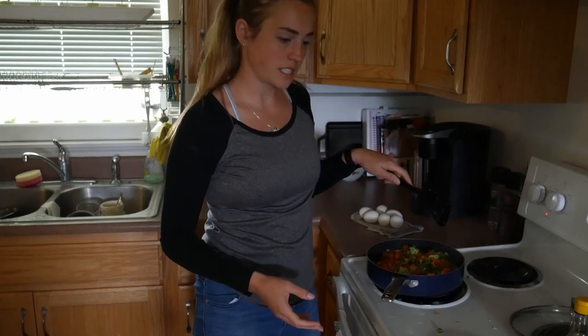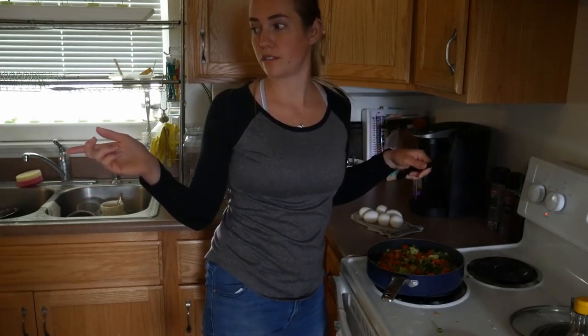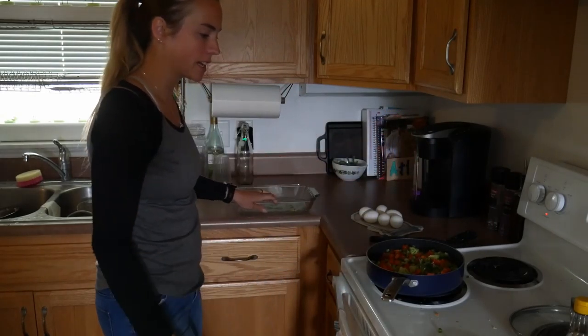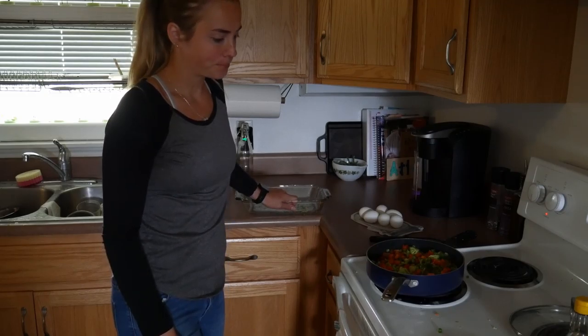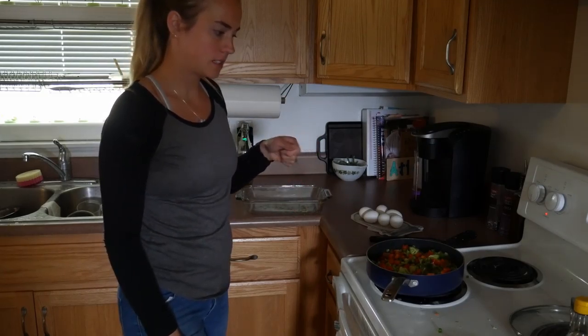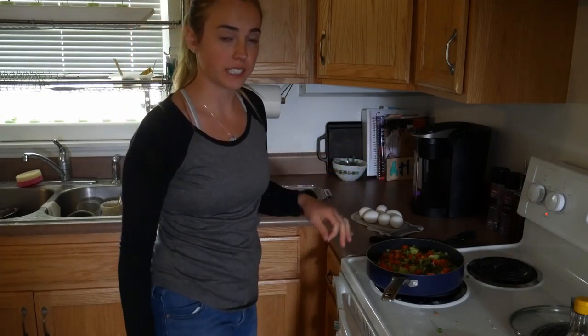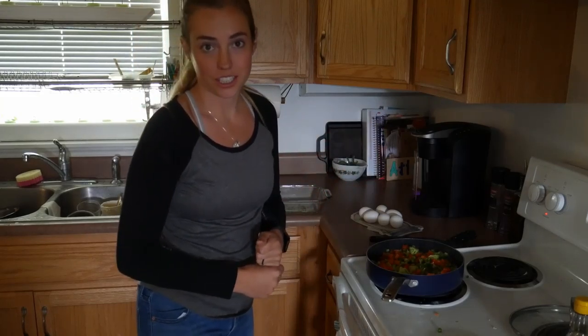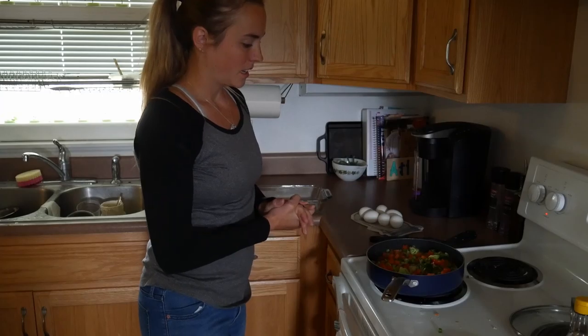My vegetables are now done and I just heard my rice go off. I don't have a pan big enough, so I'm going to move the vegetables back into the tin, then scramble the eggs and cook them until they're slightly underdone, mix it all back together, finish cooking it, add the rice, add the chicken, add the soy sauce — and it's good.